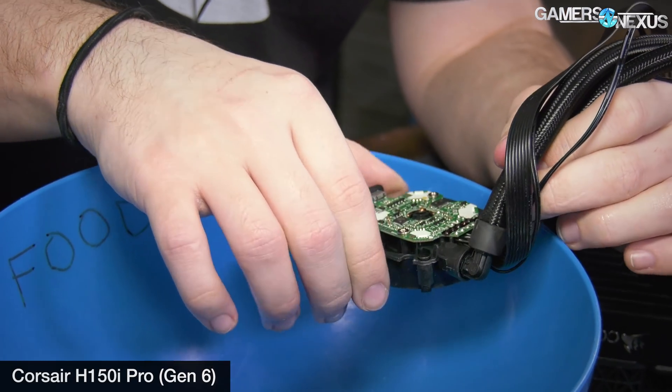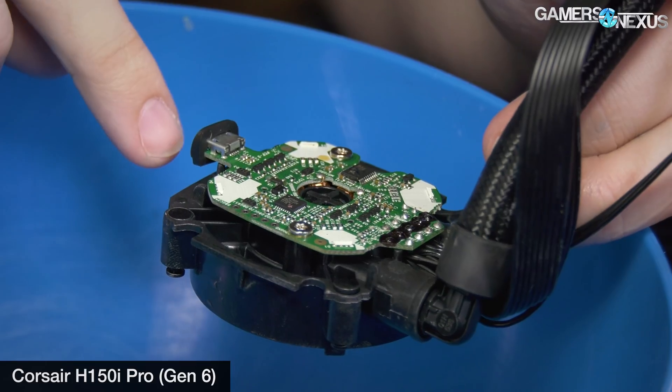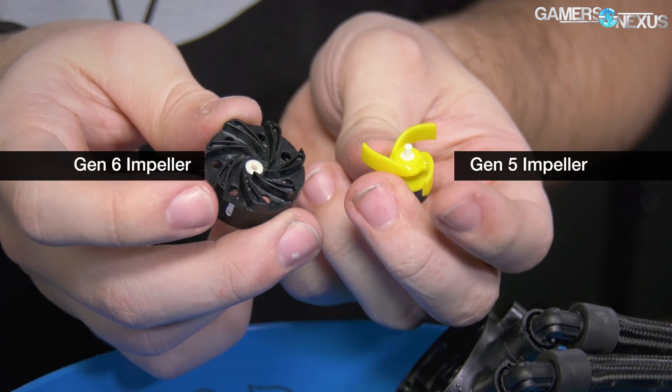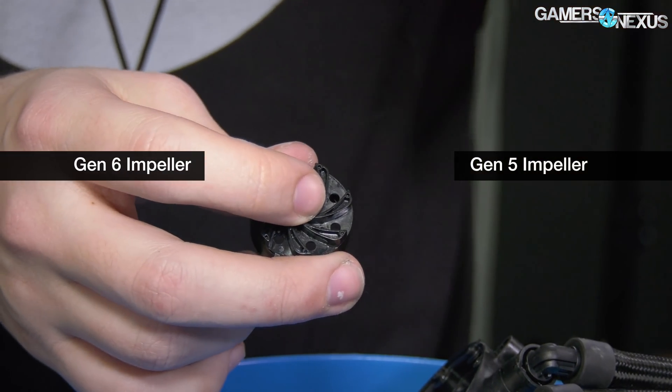That custom PCB is something NZXT did before the sixth generation pump, which is now being used for the Corsair H100i Pro series — H150i Pro, H115i Pro. Those have a new RGB LED PCB that Asetek made and is offering to all partners who buy sixth generation pumps. The sixth generation pump is not better in any meaningful way than the fifth generation — the difference is almost literally just the LEDs. There are some changes in hot spots and how liquid is pumped, and the impeller is better in sixth gen, but as far as cooling performance they're roughly the same.